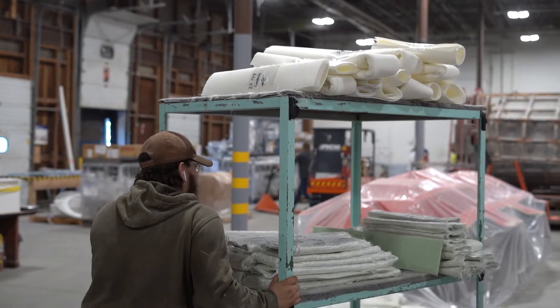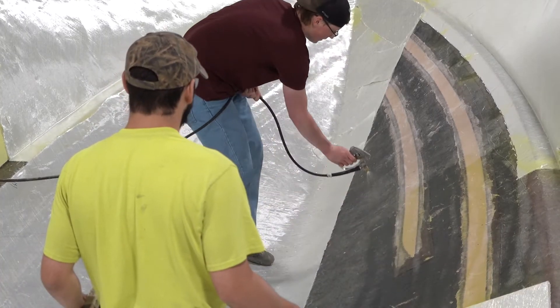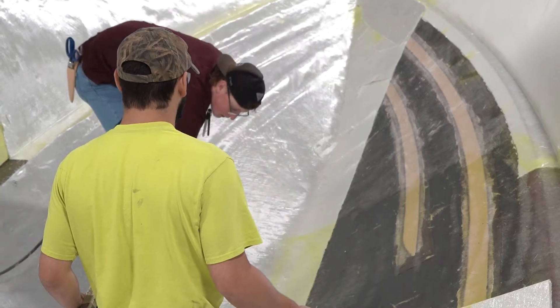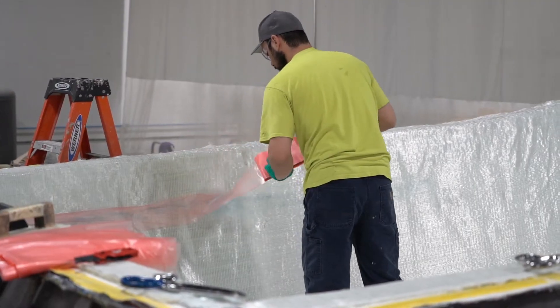With the mold out of the spray booth, a new group starts to load dry glass and core materials. These pieces are pre-cut into kits to minimize waste and improve efficiency in the loading process. Each hull has a cart of material that will be loaded into the hull. Once all of the glass is loaded, the part is prepared for infusion.